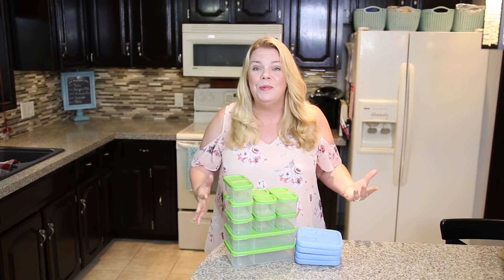This year it's all about fast, easy lunch making tips that they'll actually eat. My first tip is all about the containers.